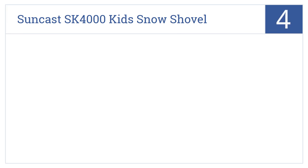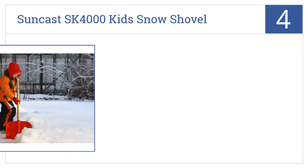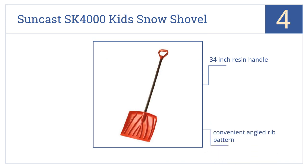At number 4, sure, the kids love playing in the snow, but they should do their part cleaning up the driveway and walkway too. The Suncast SK-4000 Kids Snow Shovel will help them help. It features a 34-inch resin handle, a convenient angled rib pattern, and a fun bright red resin blade.